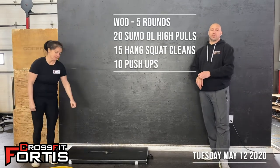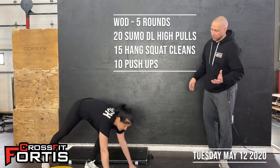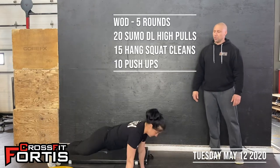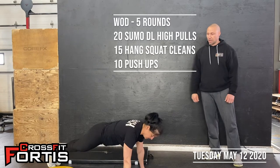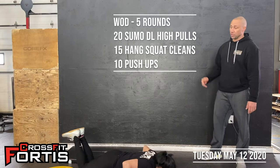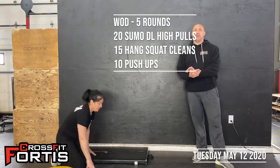Once you've done your hang squat cleans, go into push-ups. Stack yourself into plank position, chest to the floor, push back up to full extension of the arms. Don't cut your reps short — just get through them quicker. You can also do them off the knees if you need to.